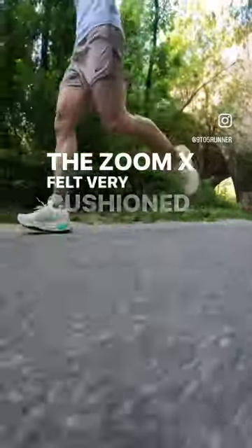The ride and feel: 4 out of 5. The ZoomX felt very cushioned and bouncy.